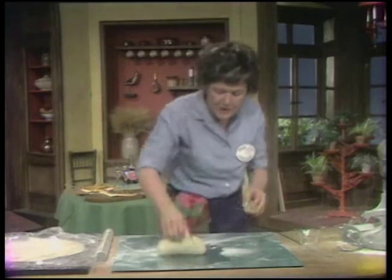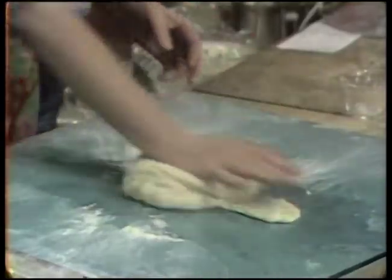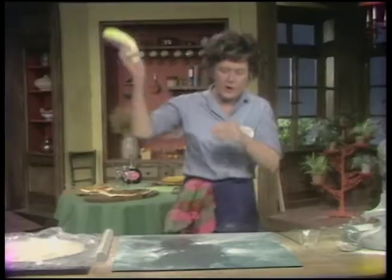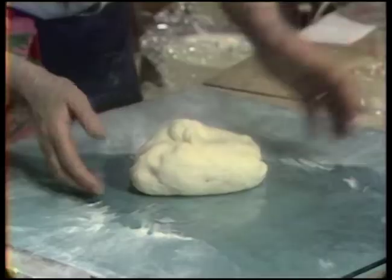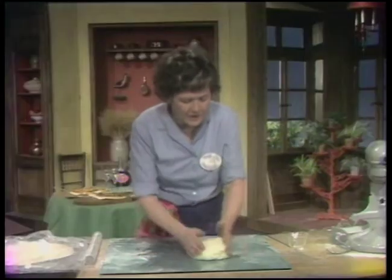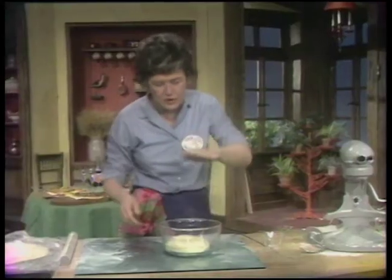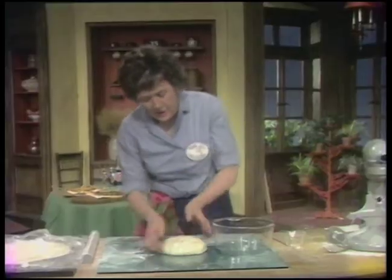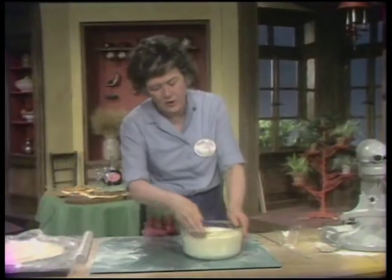This has to be a soft dough. You can lift it up and slap it — you've got to be rough with dough. What you're trying to do is get all the gluten molecules in the flour to join happily together so the dough is elastic. This amount of dough will make two pizzas about 14 to 16 inches across. After kneading, put it into a clean bowl, let it rise to triple, deflate it, put it back, and let it rise to triple again.